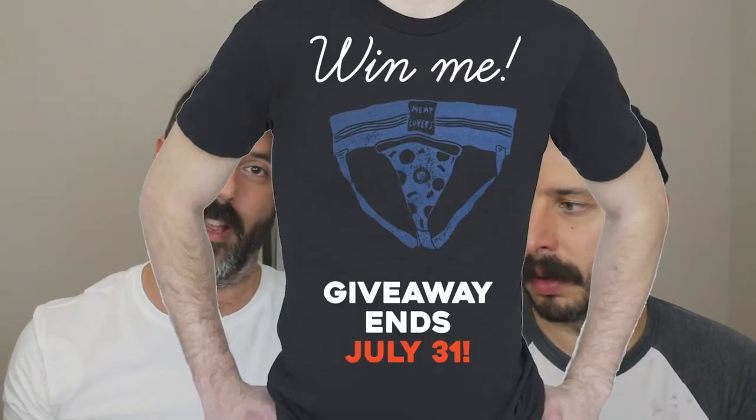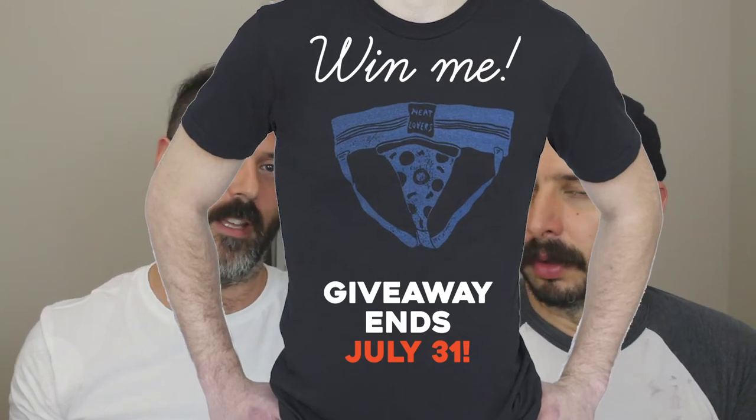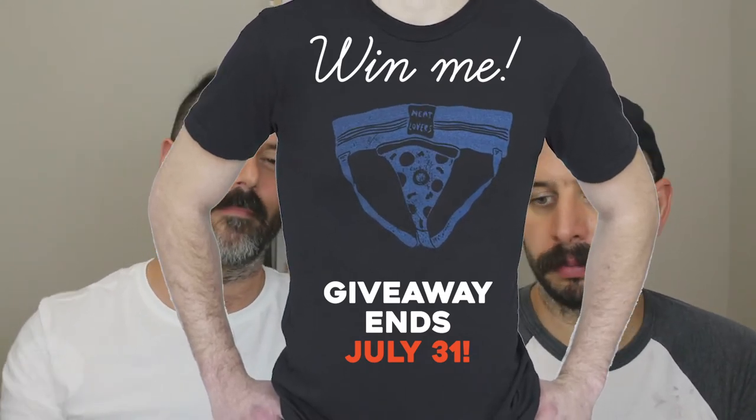If you're watching this and it is still July of 2018, you still have time to enter the t-shirt contest. If you're not familiar with it, just check out my video from two videos ago. I'm giving away a free t-shirt — all you need to do is subscribe and leave a comment. That ends July 31st, 2018. Enter and good luck.